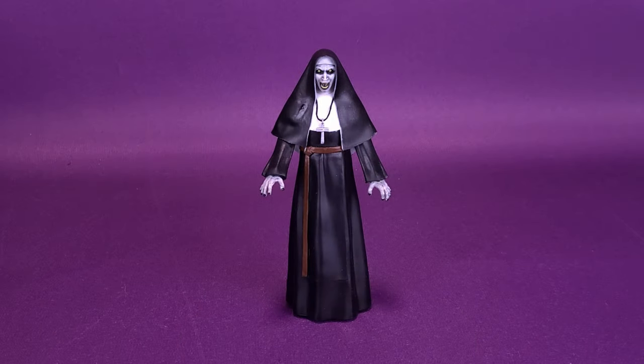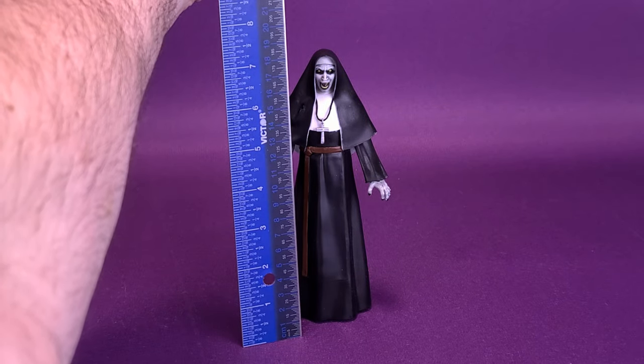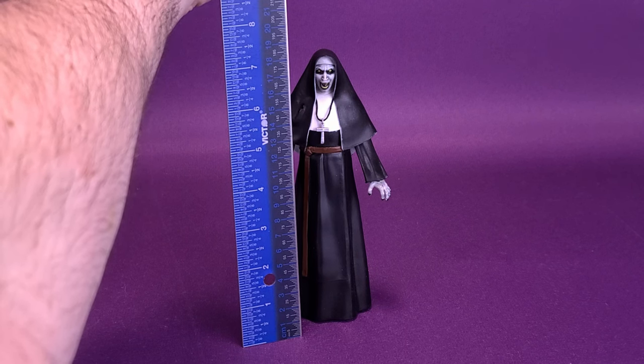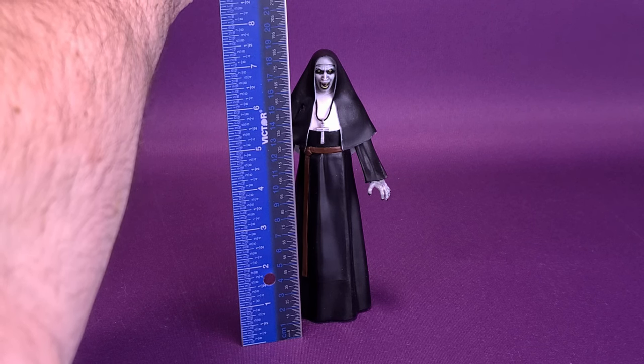I've really got to stop reviewing demonic toys. What a horrible habit to get into. Before we get a closer look at the bendable figure of Valak the Nun, how about we first figure out how tall the figure stands. Bad puns aside, I'd like to also thank the folks over at the Noble Collection who provided this sample. The figure stands about 7.25 inches in height, or just a little over 18 centimeters tall.